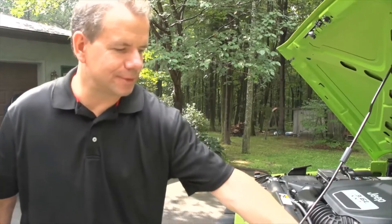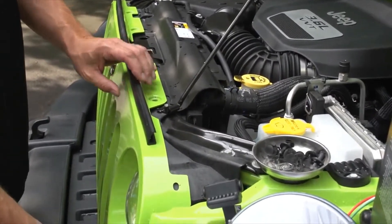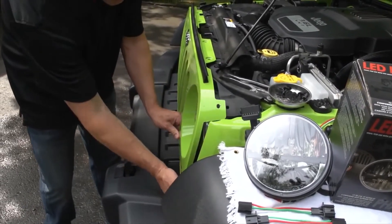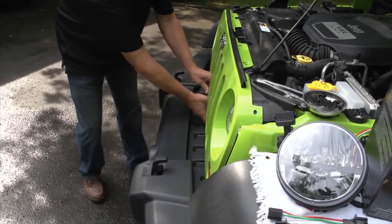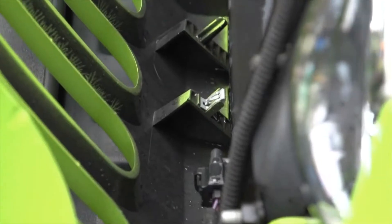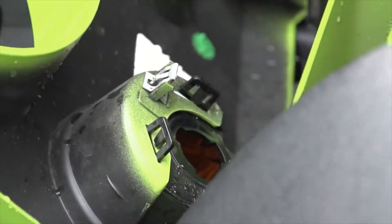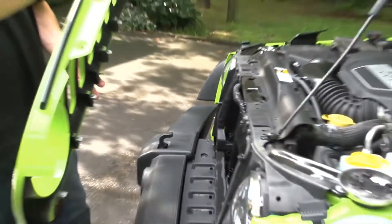Put the plastic rivets in a safe place and proceed to removing the grill. There's a series of snaps — just grab it with two hands and pull out a little bit and they'll snap out. Once one is out you'll be able to tell what's happening. To completely remove the grill you have to unscrew the two turn indicator bulbs — just a simple twist. Place them safely down and put your grill somewhere it won't get scratched.